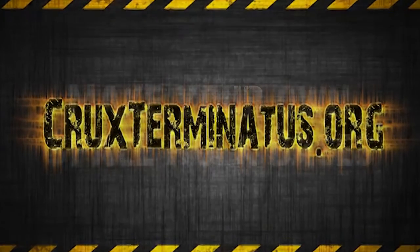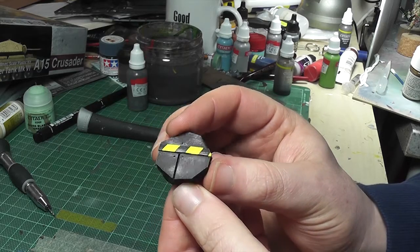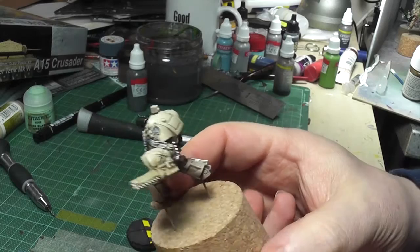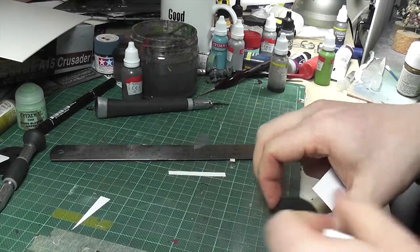Hi everyone, it's Don from Crux Terminatus with the massively anticipated how-to-make-your-own Space Hulk bases video. I did a test piece for just a normal mini and I thought that looked alright, and I've got my Dark Vengeance Terminators for the Deathwing — I thought they needed proper spaceship bases.